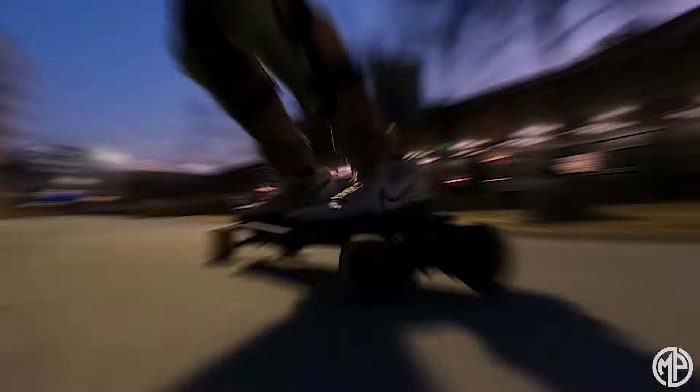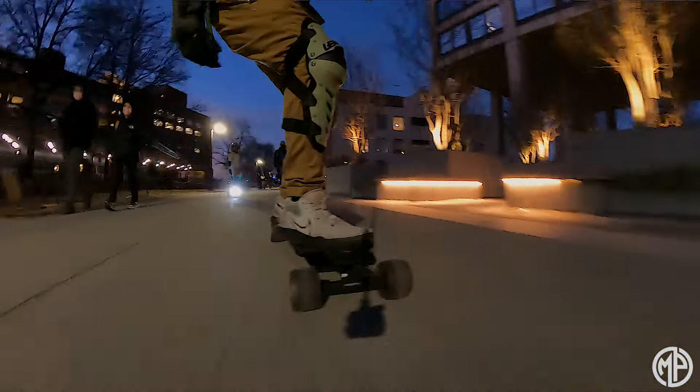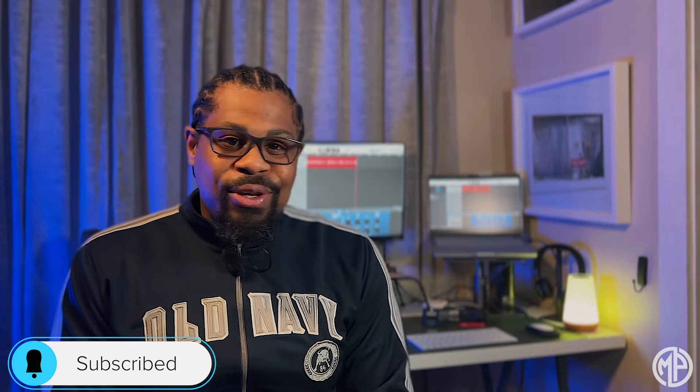Hello and welcome to the channel. I'm incredibly excited to bring you a review on the Maxfind FF Belts. This board is the first board of 2022 that exceeded all of my expectations in nearly every single category. So without further ado, let's just jump right into the review, starting with the deck.